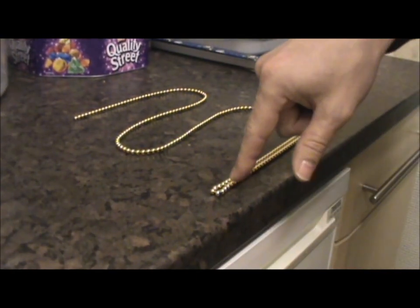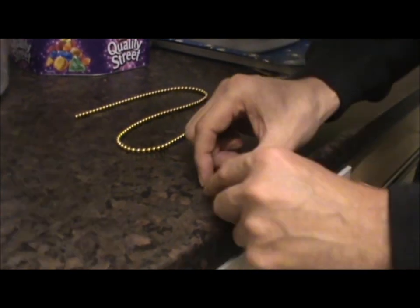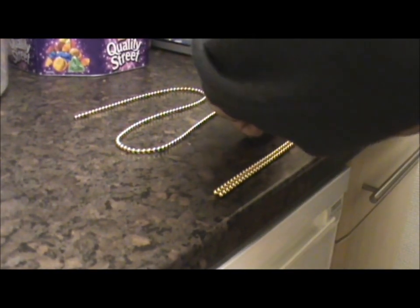And if you get a little bit where it's sort of not joined together, you roll the balls around until they stick, and you keep repeating the process.